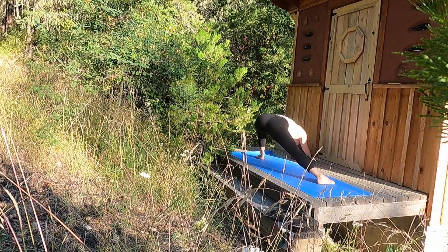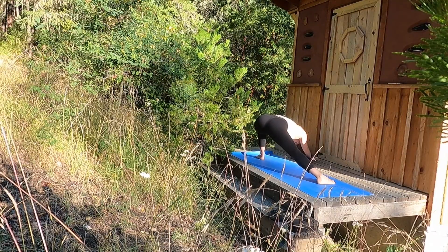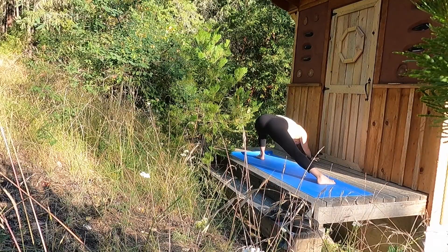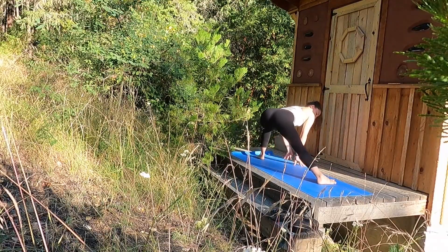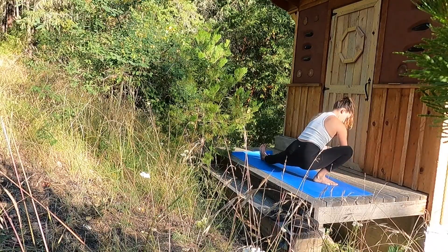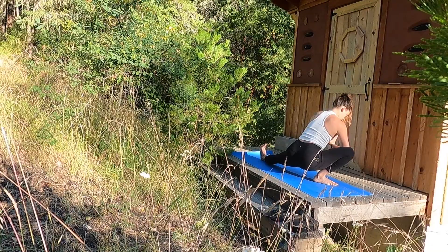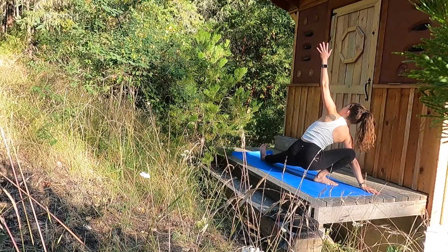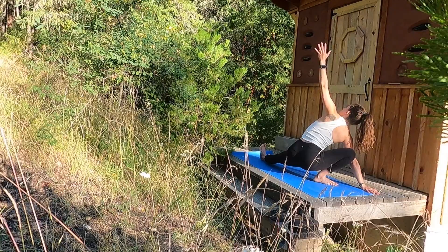Think about it as Warrior II legs and downward facing dog in the upper body. Breathe well here. Begin to shift the hips up and back as you press into the four corners of each palm. Very strong posture, breathing into it. Inhale, draw the palms underneath the chest and walk them towards the front of the mat as you extend your left leg and bend your right knee for Skandasana pose.